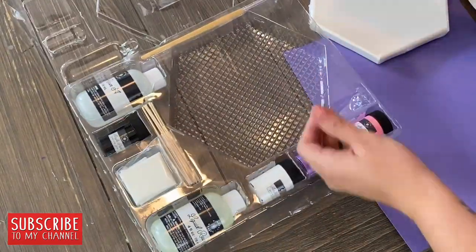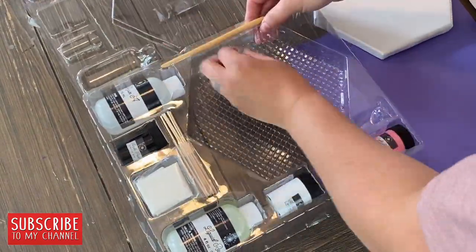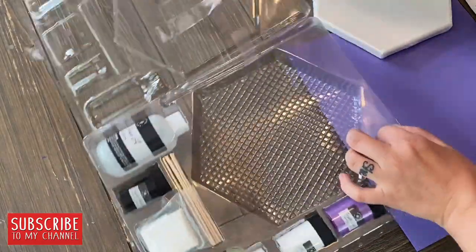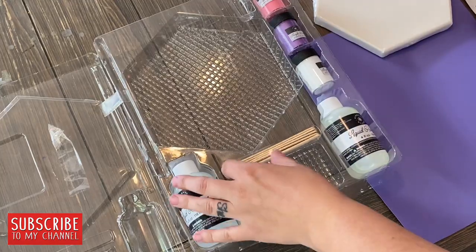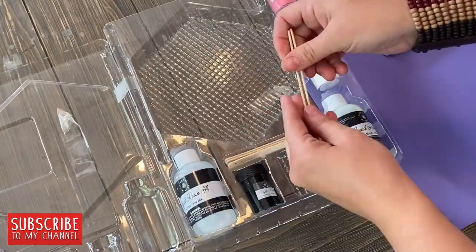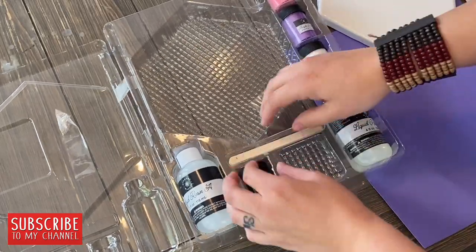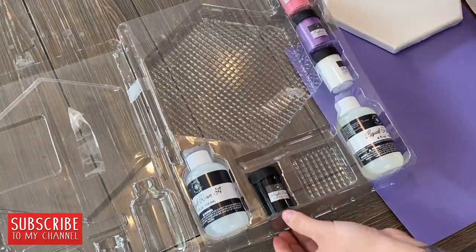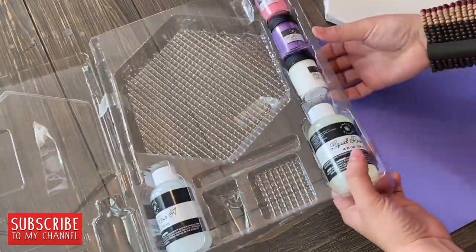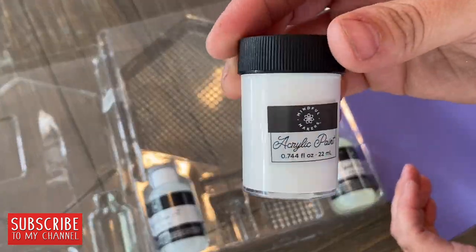Before you release your creativity there are a few things you should know. First, the resin is permanent and so are the acrylic paints — they will leave stains on clothing and furniture. Before you begin, lay down a protective covering on your design area like a plastic tarp or trash bag. Wear a smock or apron, or just wear your clothes — just like me.